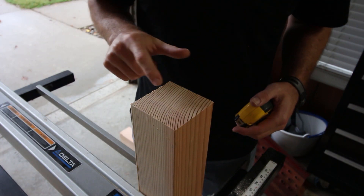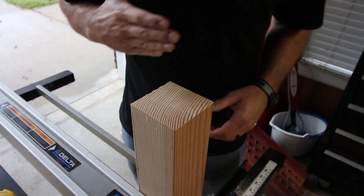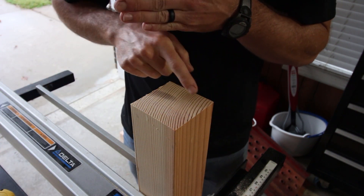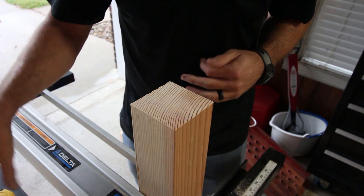Now to cut the detail on the end of this — I know that I'm going to want a two by four sitting here and a two by four sitting here. So I need to notch an inch and a half off of both of those sides to make that little corner post.